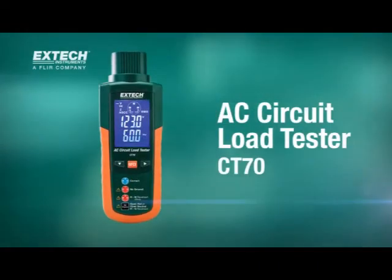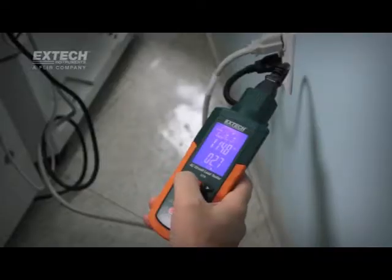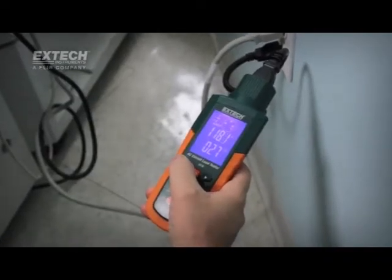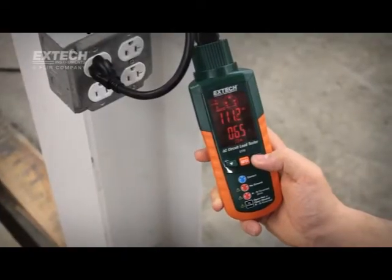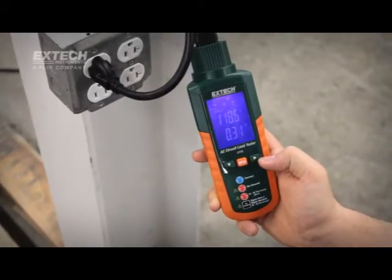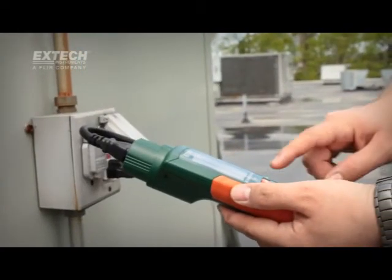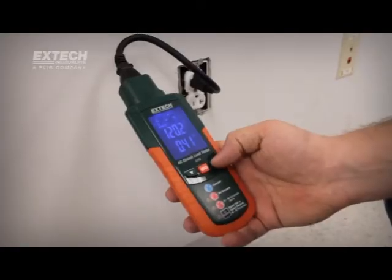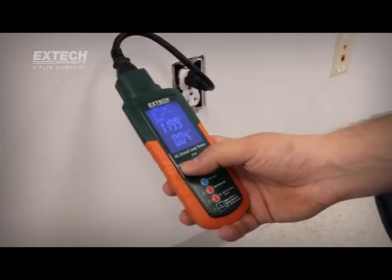The new CT70AC circuit load tester is a sophisticated plug-in tester that instantly analyzes outlet circuit wiring conditions and alerts users to conditions that are potentially hazardous or detrimental to power quality. Electrical contractors can use the CT70 as a valuable tool for increasing business by offering a quick, thorough inspection of all circuits while at a job site to identify additional repairs.